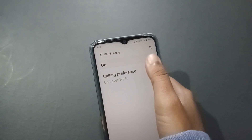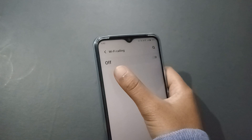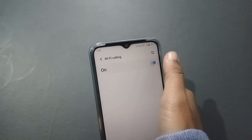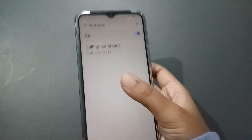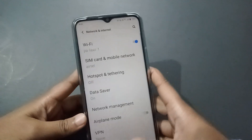I have it turned on already. If you want to turn it off, that is the off option. If you want to turn it on, just click on this icon — the on option — and you can turn on Wi-Fi calling on your mobile phone like this.